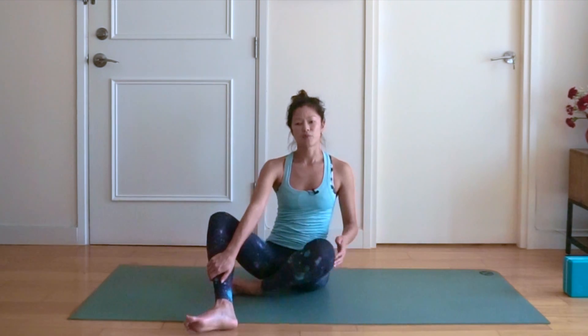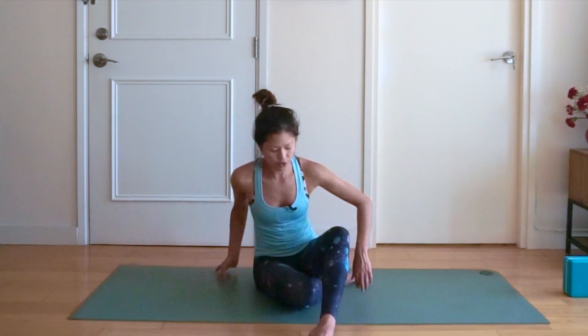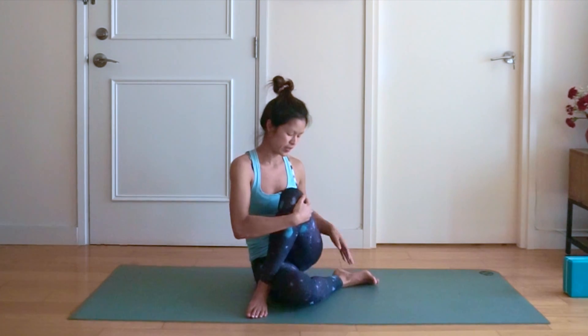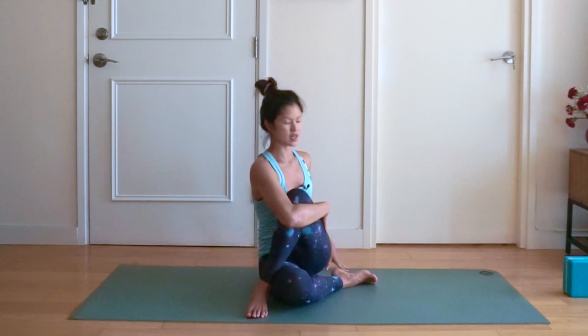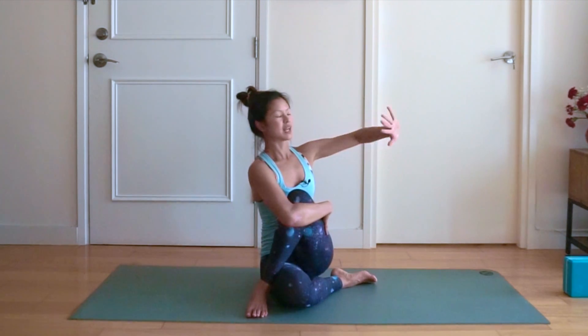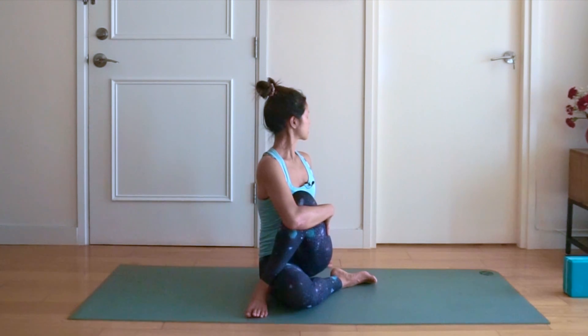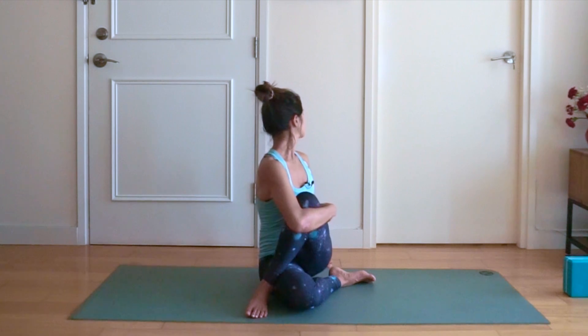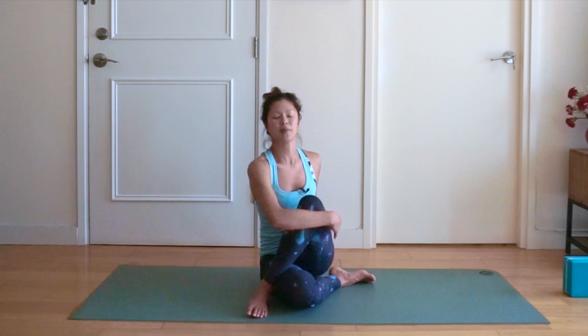And then we're going to switch sides. Bringing your right leg, tucking it under, your left leg comes over the top, and your right arm comes over the left thigh and knee. Inhale, open the chest, and exhale, bring the left hand behind the body, twisting and looking over the left shoulder. You should feel a nice stretch in your back and maybe also your glutes. Five, four, three, two and one. Inhaling back to centre.